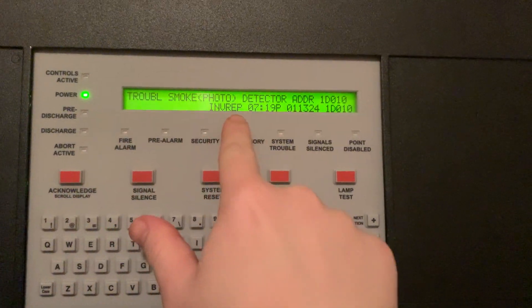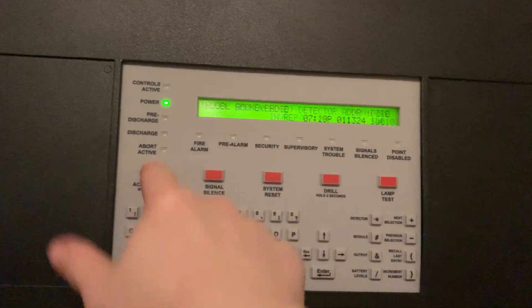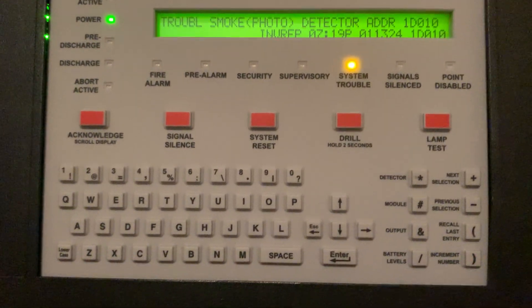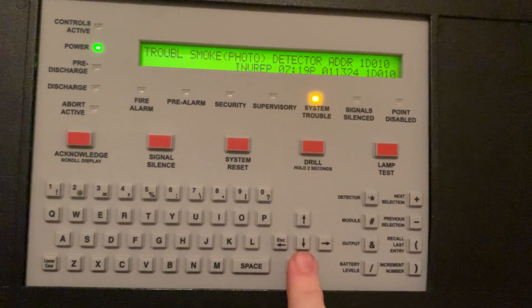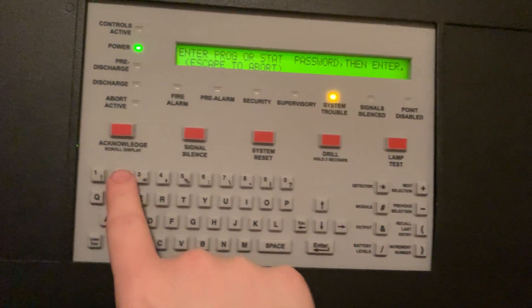See, there's our invalid reply on the smoke detector. So now what we're going to do is we've got to remove the detector from the system.